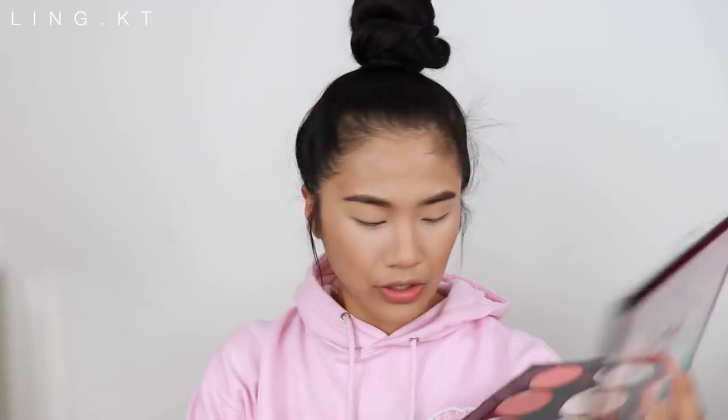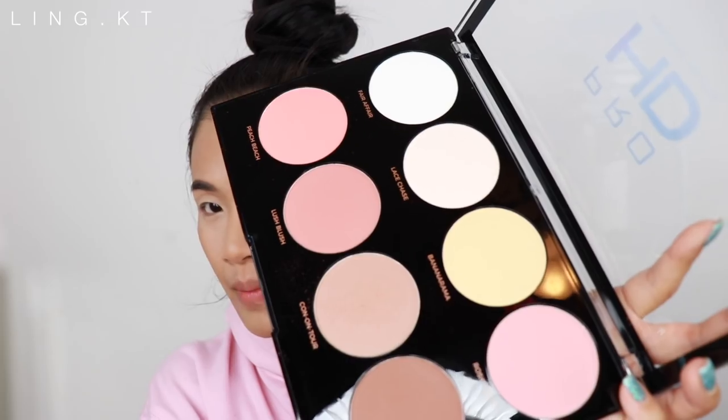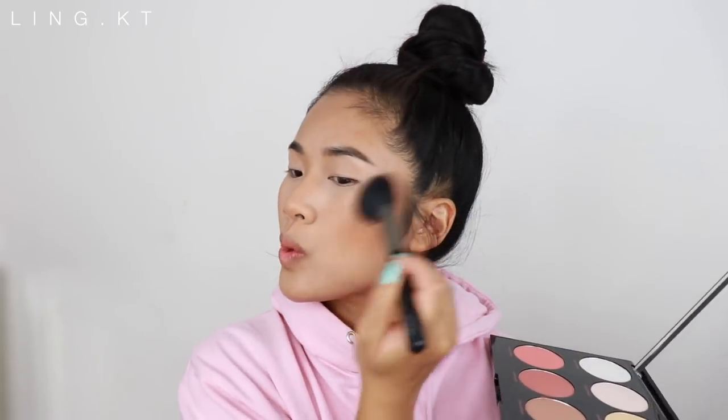I'm now going to go in and do a little bit of contour. I went in once and look how much product I picked up. There is some kickback — you just have to be really careful, especially when doing makeup on other people. You don't want to make their clothes dirty, so make sure you always tap off.